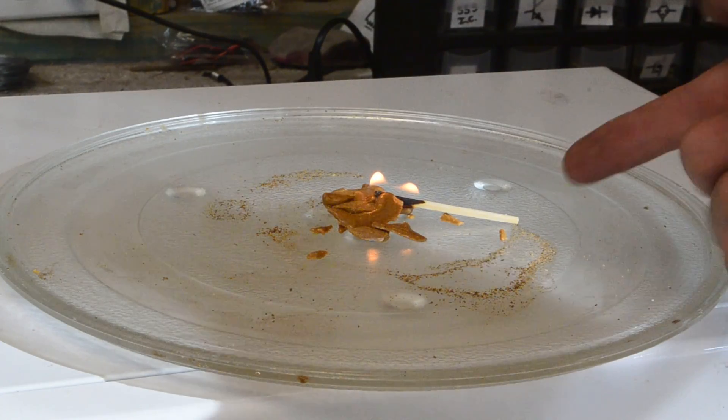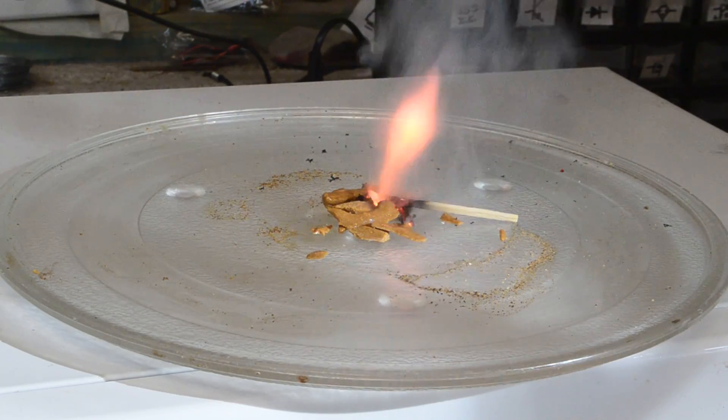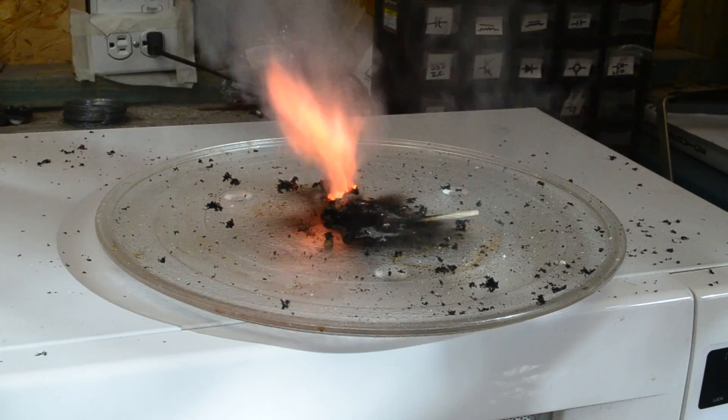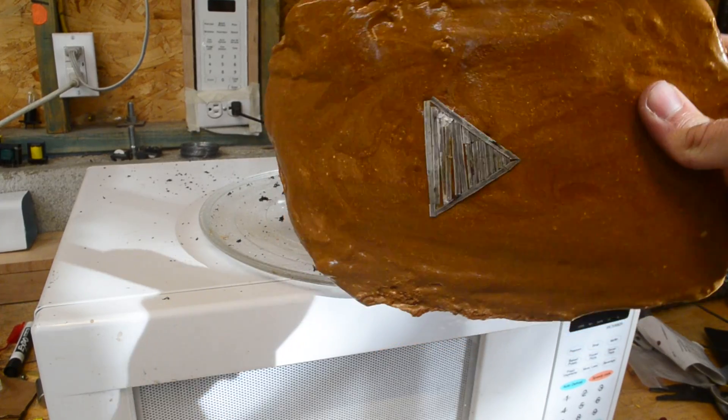Here's just a little bit of this stuff, and you can see how combustible it is. My guess is that this play button is going to make some pretty decent looking flames.